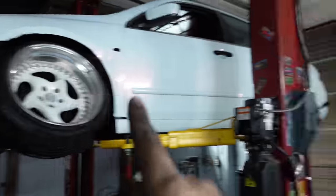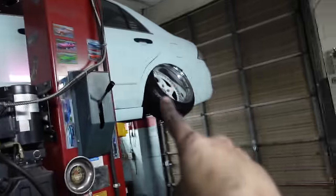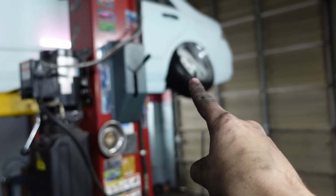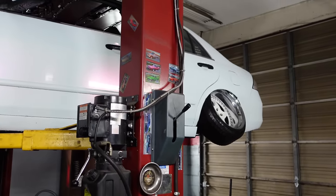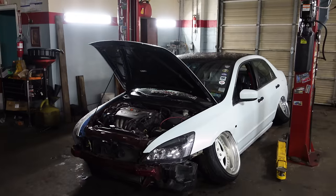After the auto show, y'all will be getting a video on me doing brakes on the car. Wheel specs: 18 by 10 front and rear. Six inch lip front, six and a half inch lip rear. Four inch barrel front, three and a half inch barrel rear. We're riding on a 215-40 in the front and a 225-40 in the rear. And just like that, we're back on the floor.